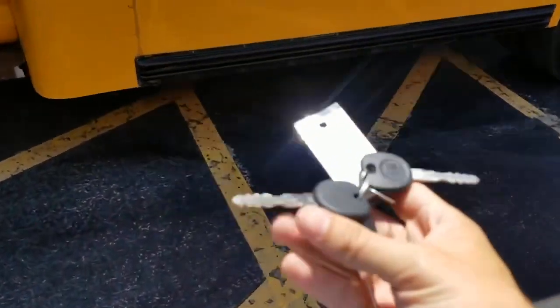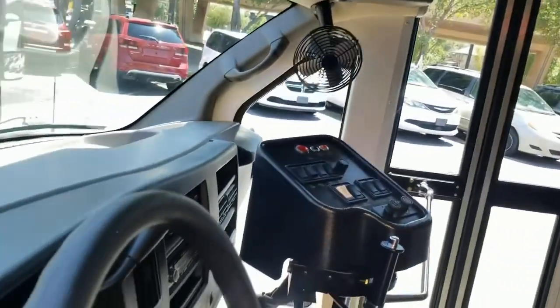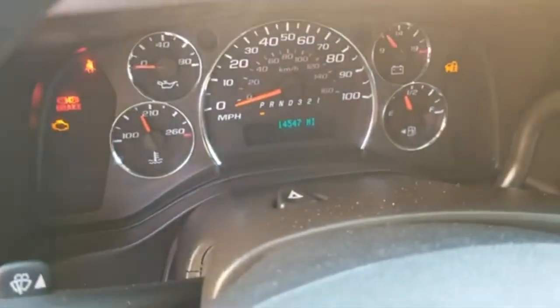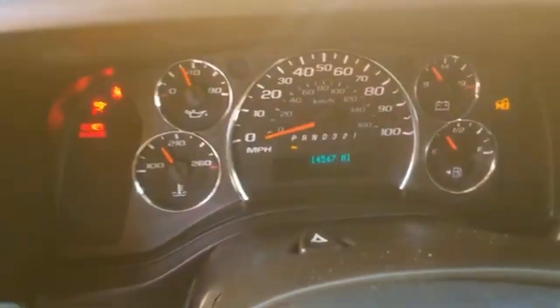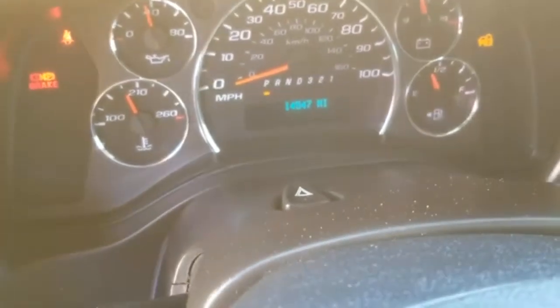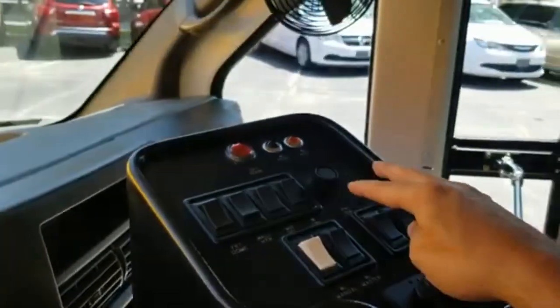Back to the interior — the van does come with three keys. It's got a nice little step here and vinyl seats that are easy to clean. When I turn the van on, see it fires right up: all the dummy lights work and then they all go out. There's no check engine light, no airbag light. Fourteen thousand five hundred and forty-seven miles on this thing. The air conditioner works great and we've got rear air controls here as well.